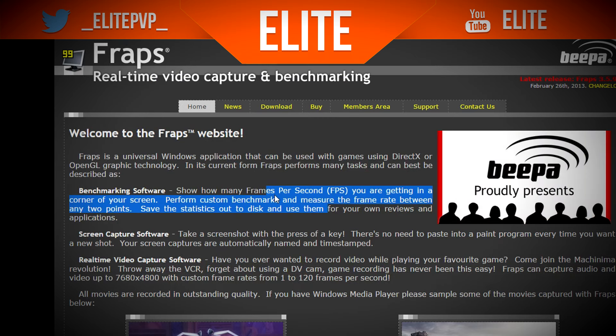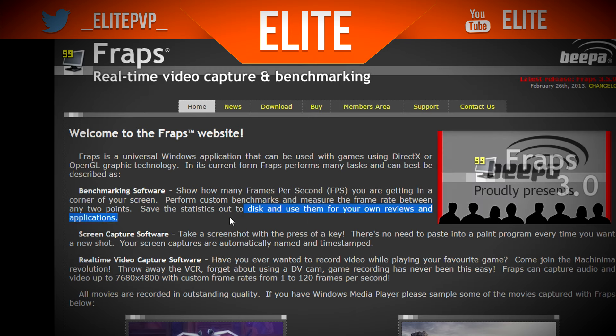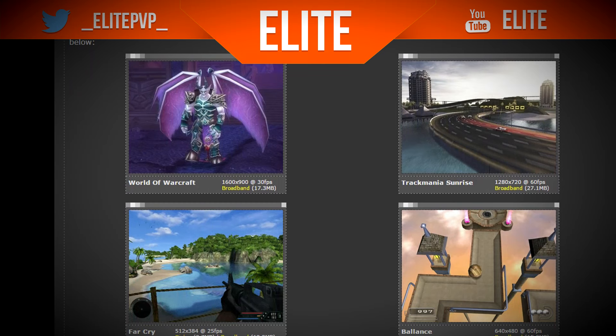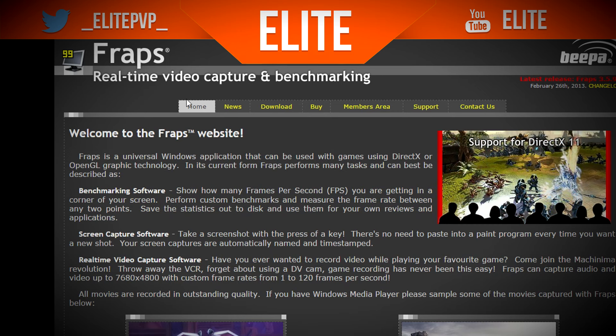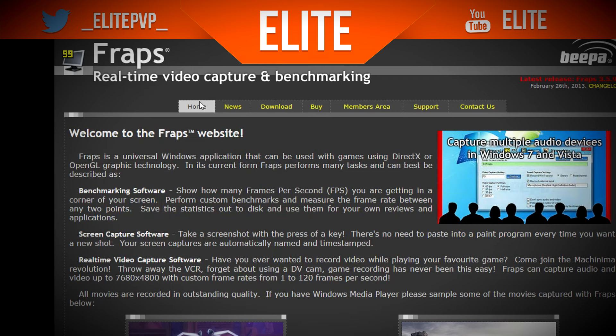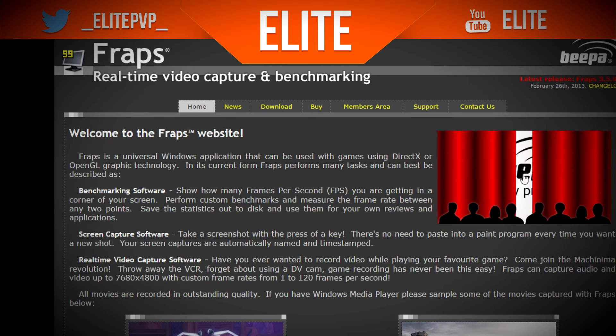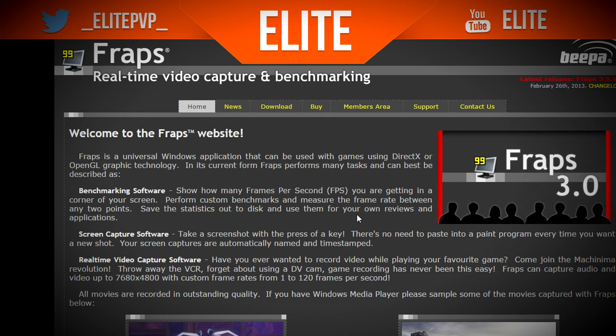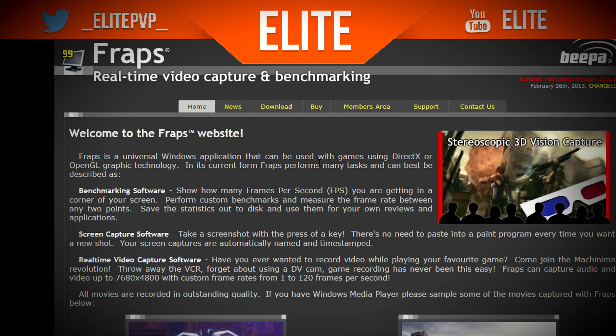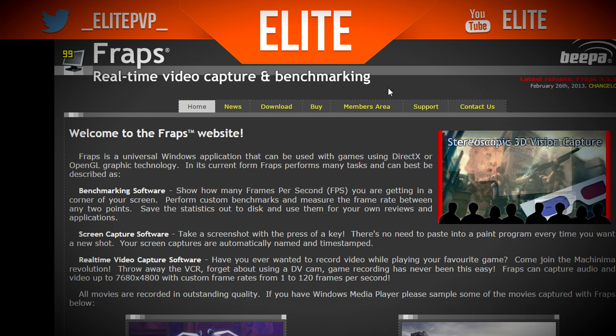To be honest I think the website isn't really set up well and could do with improvements in terms of looks. But all you really need is the download — you don't need to worry too much about the site. It's very compact with not many features, but as you can see on the right it shows you things like game capture and Windows 7 options.